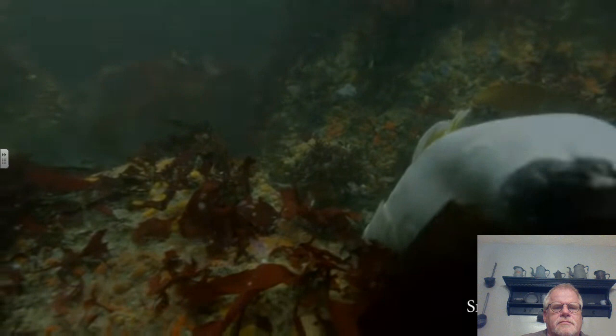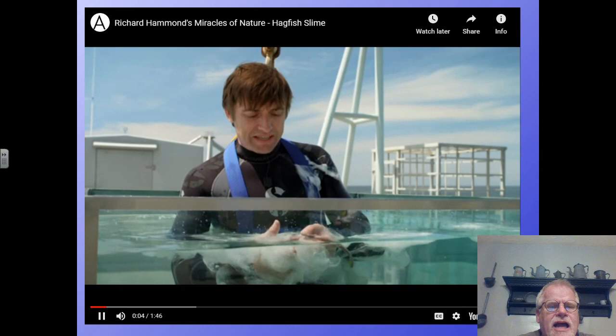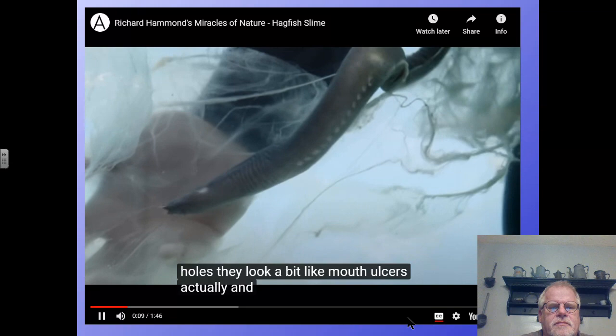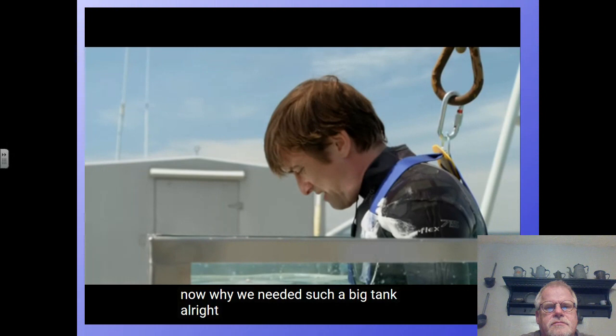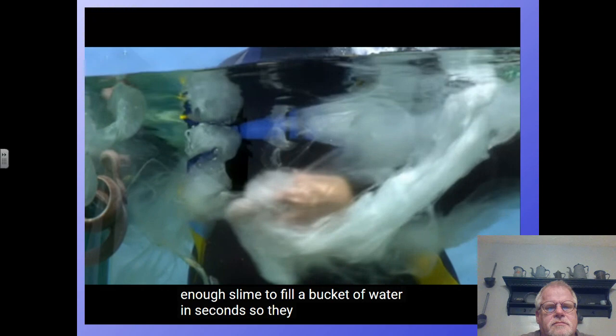Speaking of slime — on the side of the hagfish, these tiny white holes are where it makes the slime to protect itself. You can see why they needed such a big tank. Apparently just one of these fish can make enough slime to fill a bucket of water in seconds. They produce a lot of this stuff just to make sure they don't get eaten by something else.